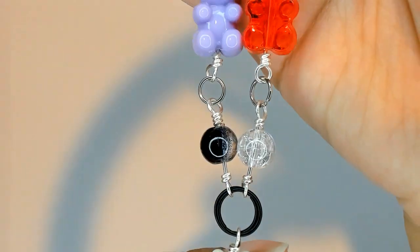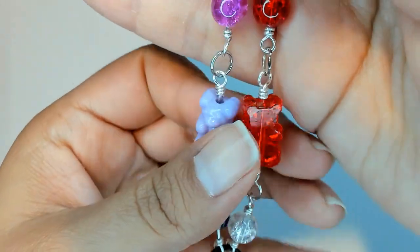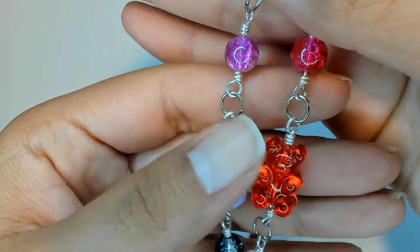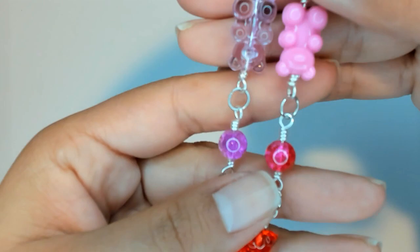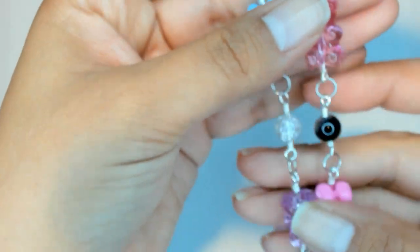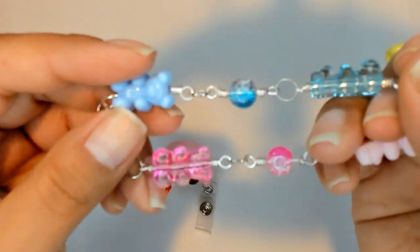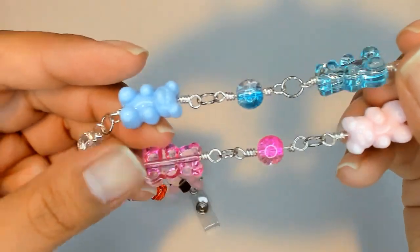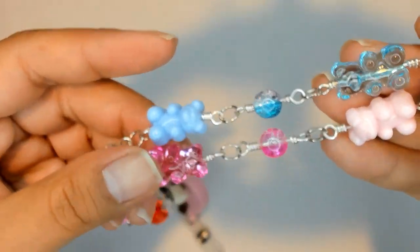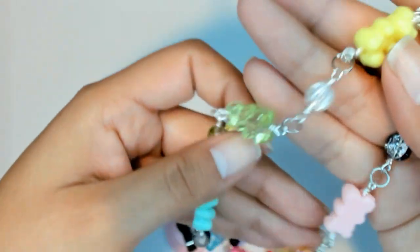I did one clear, one opaque, one clear, one opaque. So we have the different colors facing each other. And then I put the same color bead.